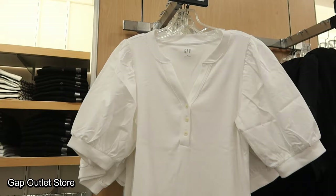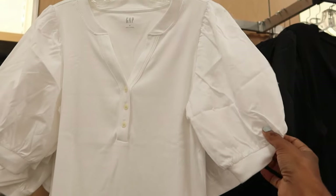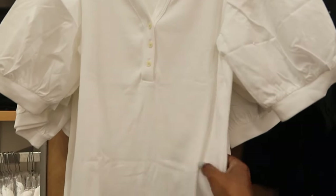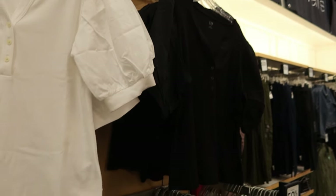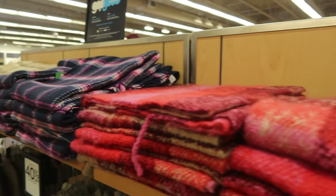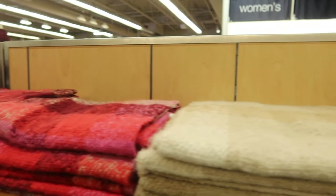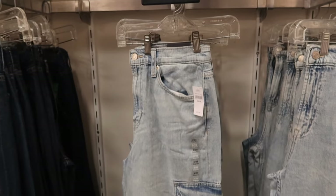We stopped by the Gap. This top was really cute — the sleeves were made in cotton and the rest of the garment was knit. They had it in black and white. Here are some of the different scarves that they had on sale. They had different colors and different prints and they look really soft and cozy.